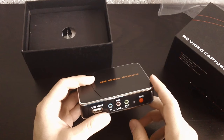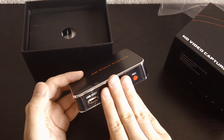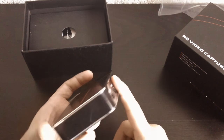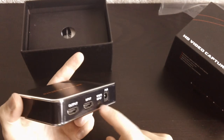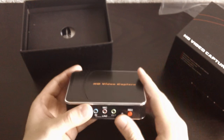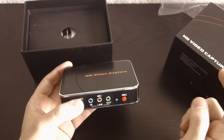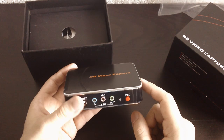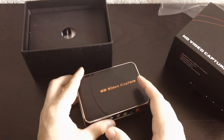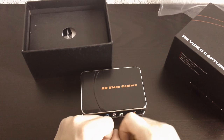They also make another version which doesn't have this stuff — it's just blank with that record button, and everything here is the same except it also doesn't have component. Component is what this thing does — it brings in component. That one is a little bit cheaper but harder to find. All the reviews I saw were for this one, so I figured the simpler one might be an older model. I would rather just have the newer model that people were making good reviews about. This thing cost me a little bit more than $60 — like $65 or something.